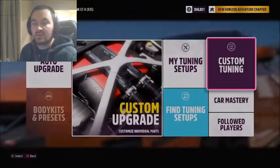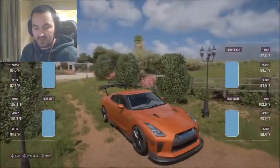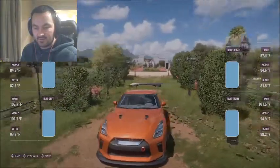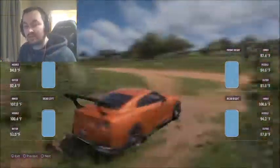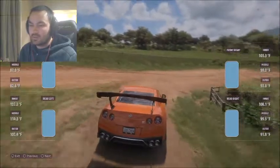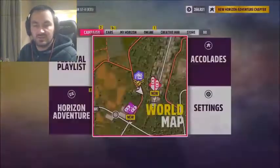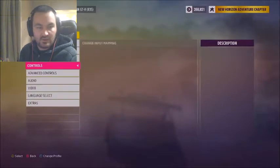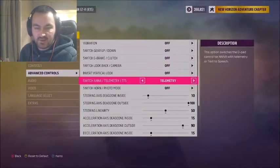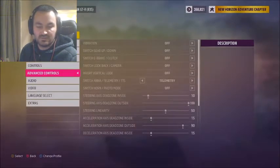I'm going to apply that. The car kind of looks derpy with its wheels way out like that. You can see here I have tire temperatures. In order to enable that: go to advanced controls, and switch from analog to telemetry. Then you just use your d-pad to go into the telemetry menu.